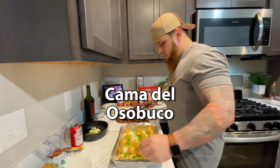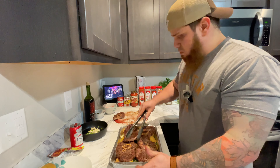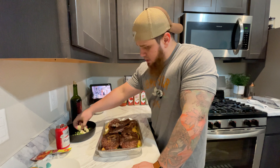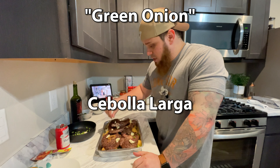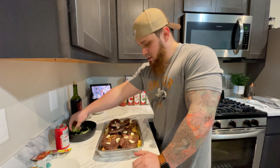Now we're going to put the meat — the Osobuco — to see if we can fit everything in. That's how it looks so far, and then I'm going to put the rest of the garlic on top. We're going to leave this to rest on the grill for one hour or 45 minutes, and it's going to be amazing.